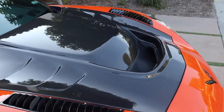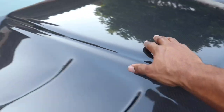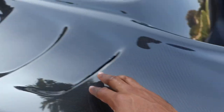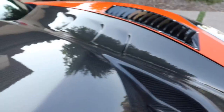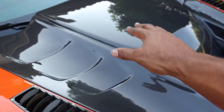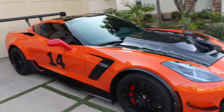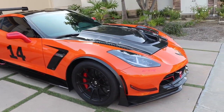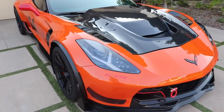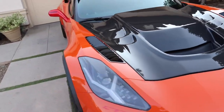Shout out to Impressive Wrap one more time again. We actually went and PPF'd this entire hood, and it is so clean. It feels so smooth. And the hood is going to be so much more protective when I do all my track days. We also went ahead and got ceramic coating done on the entire car too, so that's why the color really pops. It looks absolutely fantastic.